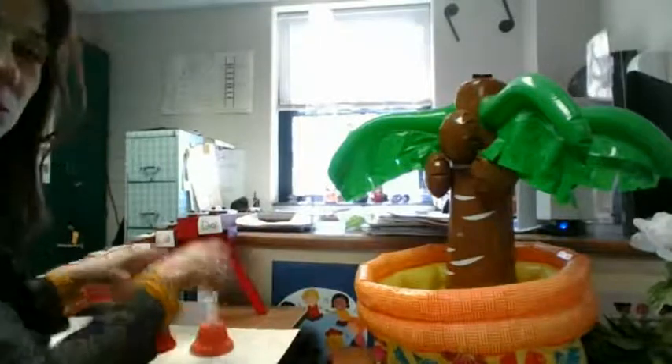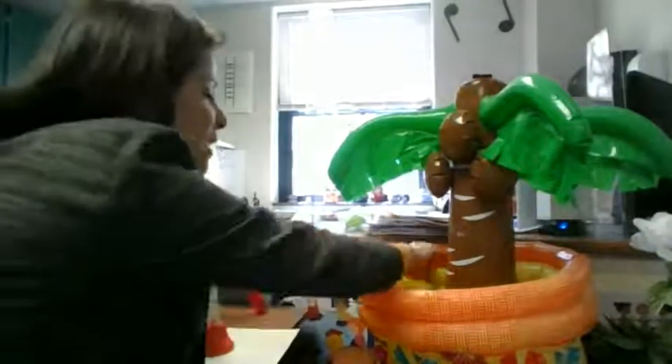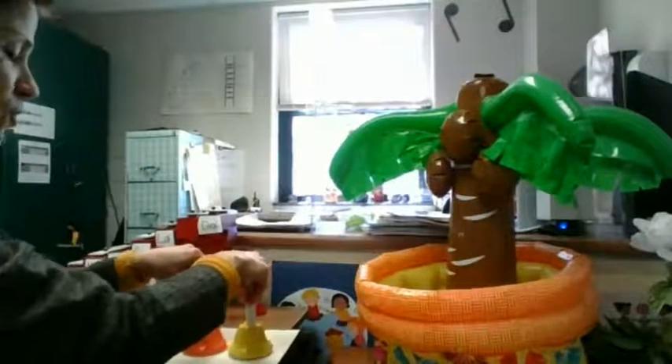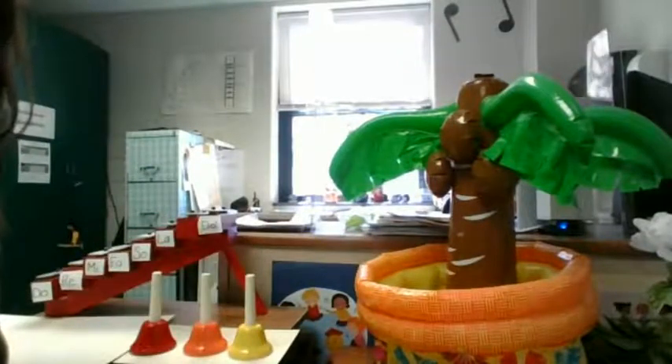Another one, you say? You have three? Oh yeah, look at that. Look at you, instrument tree. You're so nice to have three hand bells.